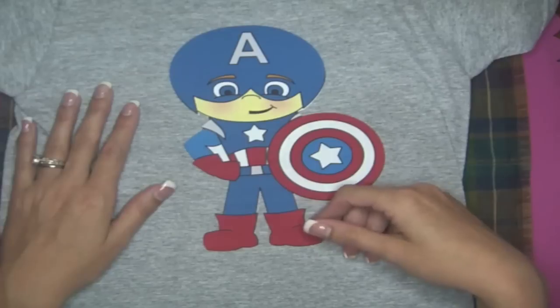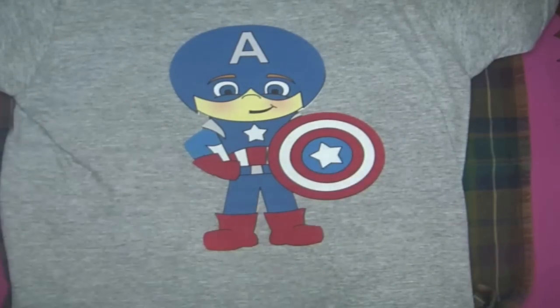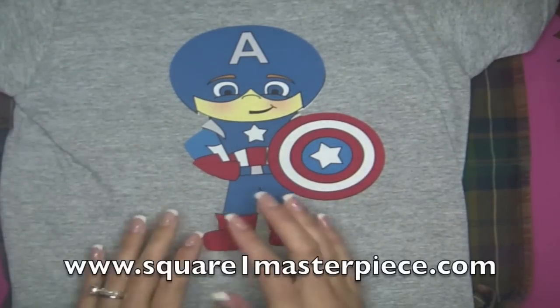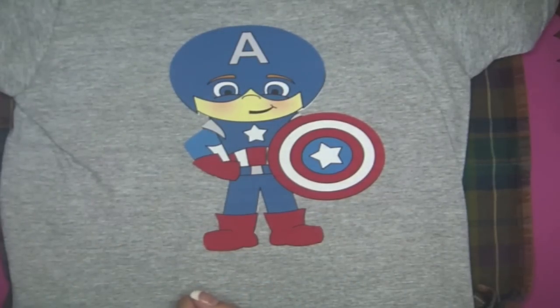Thanks for watching, everyone. If you're interested in getting this file, you can check out Lisa Norris on Etsy — I'll leave the link above. And if you're interested in this awesome product, be sure to check out Square One Masterpiece online. Have a great day!